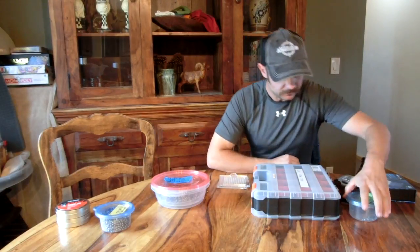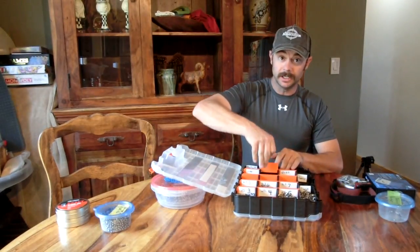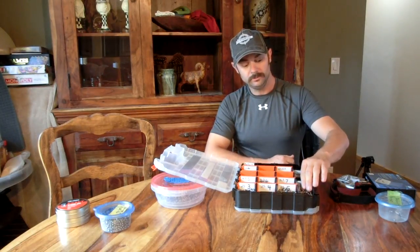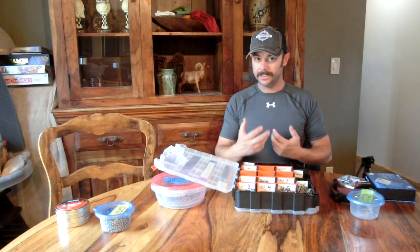I also have this box from Home Depot with a bunch of little compartments - you can take the dividers out to change the size. I've already got a bunch of stuff labeled in here. All my next defects are going to go in here, and then I move on to the weighing process. These two steps work hand in hand if you have the right equipment, and they make things more efficient.